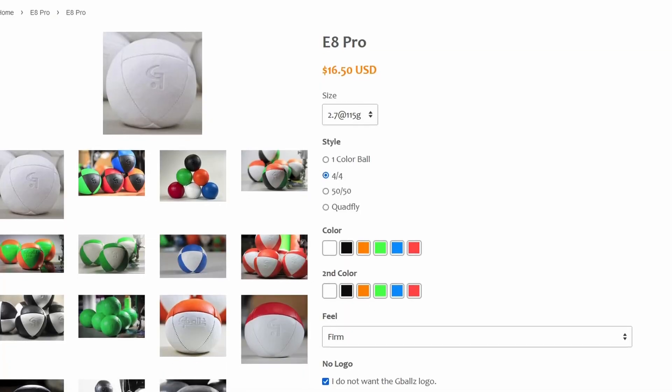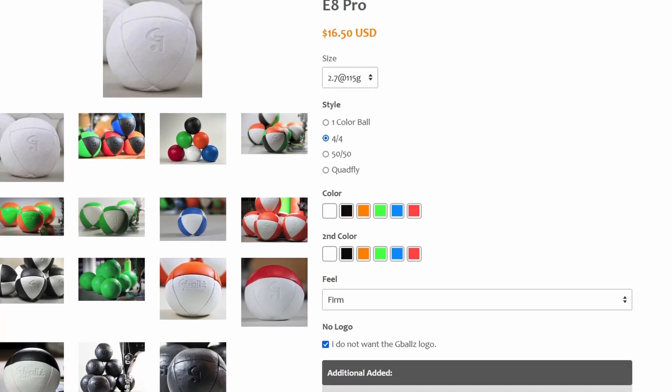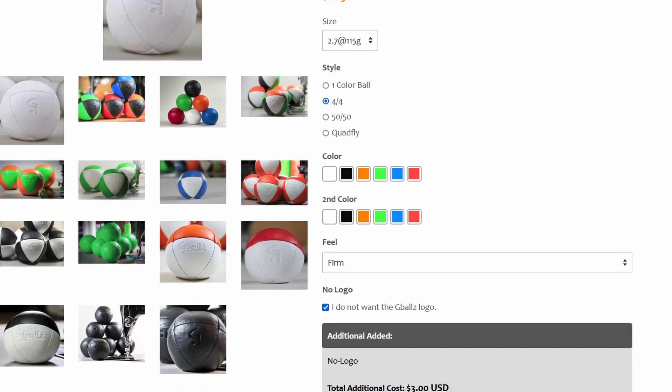The price is $10 — mid-range for a bean bag. G-Balls are pretty expensive; I think you're going to pay roughly $18 a ball, which is almost double what you would be paying for these.